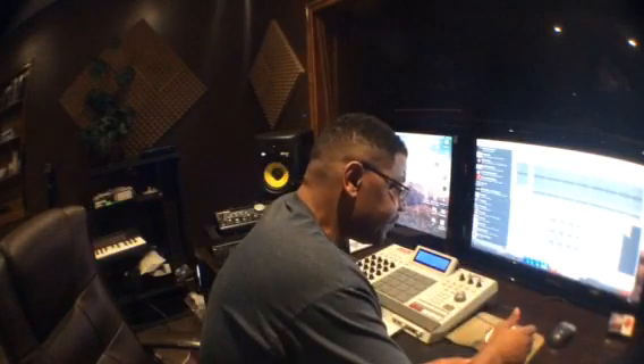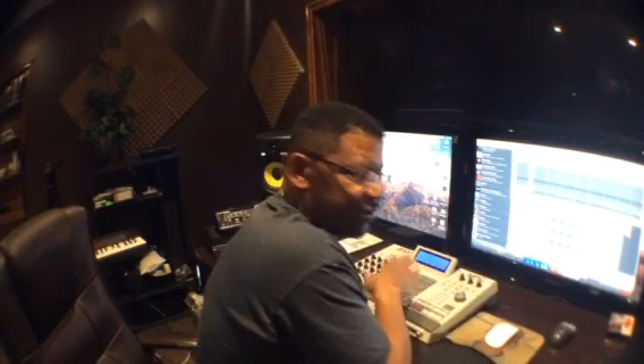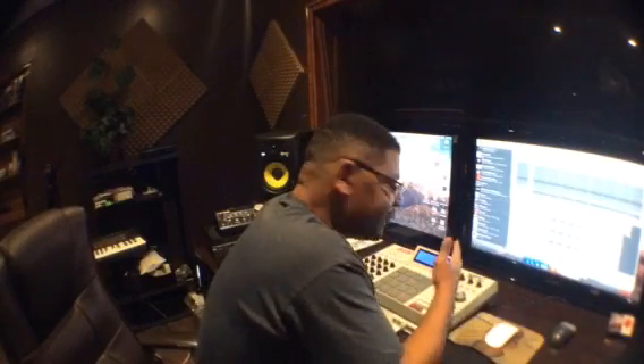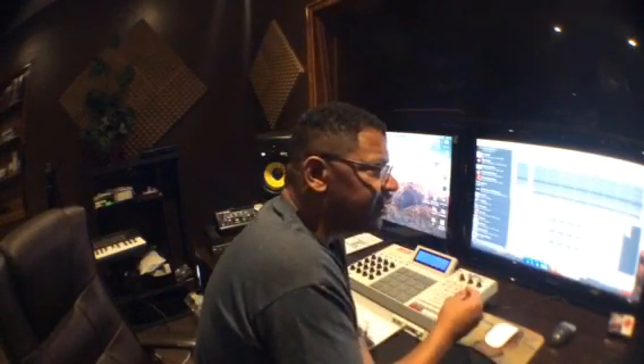So check it out - MPC Live, MPC X reviews update. We've seen it all. We've seen it all. The pads are responsive, we know the sensitivity is going to be great, same with the MPC Ren, the Touch, the Studio - the pad response and sensitivity is going to be great. We've seen the touchscreen, we know the touchscreen looks good. We've seen everything.